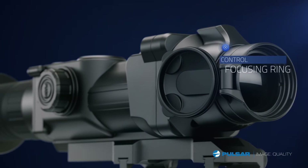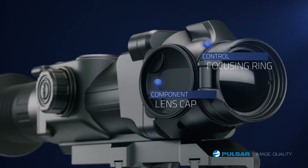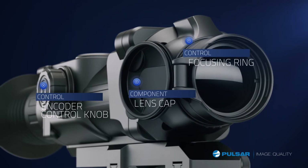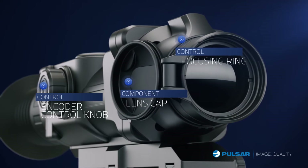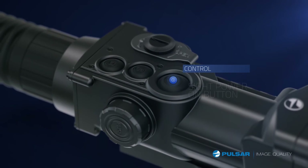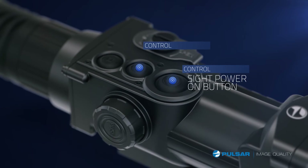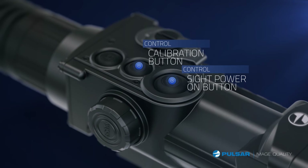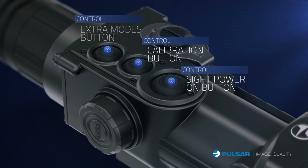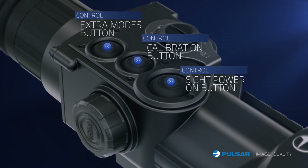A control ring for internal focusing keeps a sharp picture through the device. The objective lens cap protects the lens system. An encoder control knob provides easy adjustment of brightness, contrast, digital zoom, and menu navigation. The Apex's power button is easy to use in low-light conditions. The calibration button calibrates the lens in just one to two seconds with noiseless semi-automatic and automatic modes. The unit's extra modes button changes image polarity, activates picture-in-picture mode, or digital zoom.